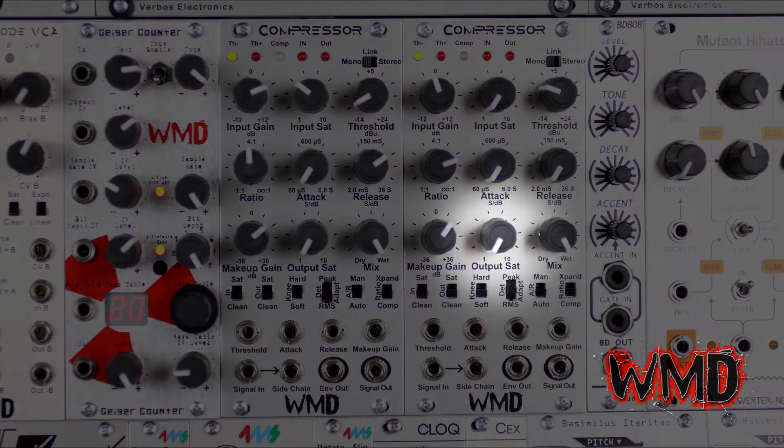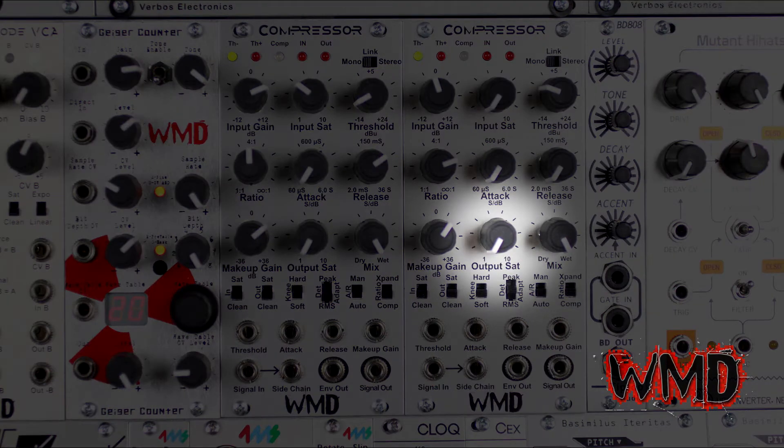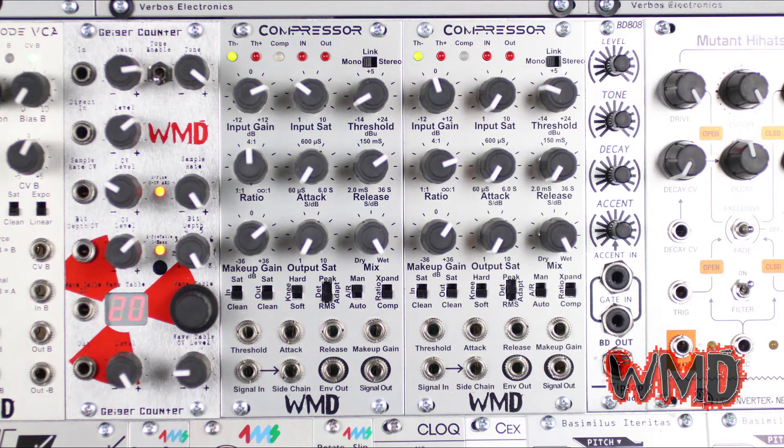Output saturation reduces the headroom of the compressor circuit. Turning the knob towards 10 produces harder clipping with nice round edges. If makeup gain is significantly high and saturation is off or low, the signal can hard clip at the rails. The output saturation circuit can be used to nicely clip peak transients when the attack is sufficiently low.